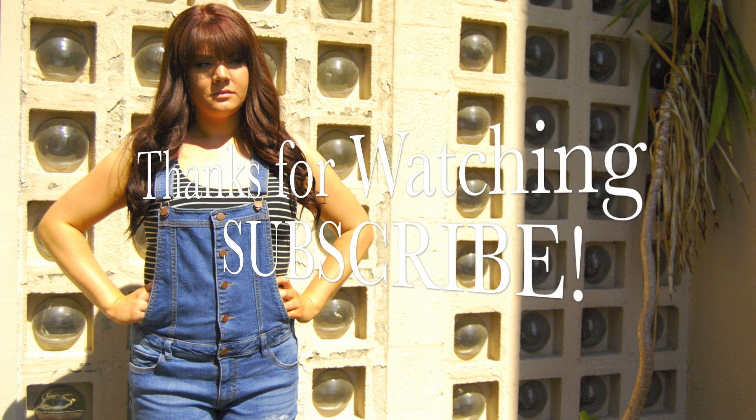So anyway guys, this is the finished look. I really hope you enjoy it. Don't forget to follow me on social media, subscribe, and I love you. See you later!